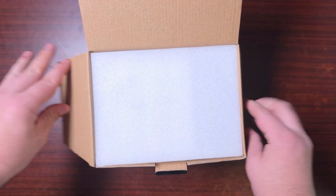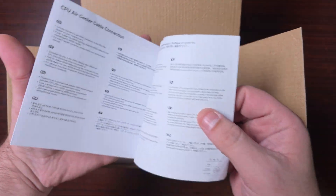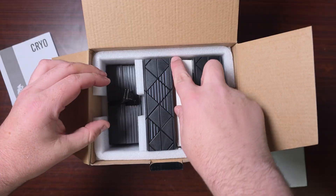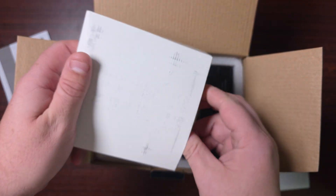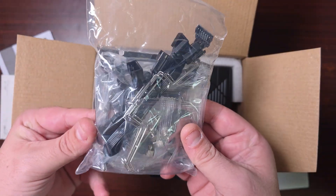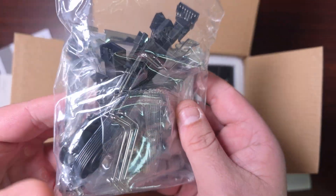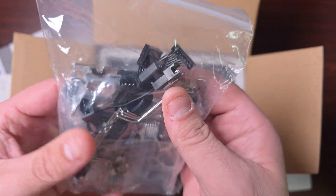Okay, so we're greeted with some foam. This will be the installation guide — it tells you how to install it with AMD as well as Intel, but I'm going to go through that process anyway. I do like the look of it actually, it's quite nice. Now let's have a look at what comes in the box. It comes with all your Intel and AMD brackets, which looks very similar to what Thermalright does.